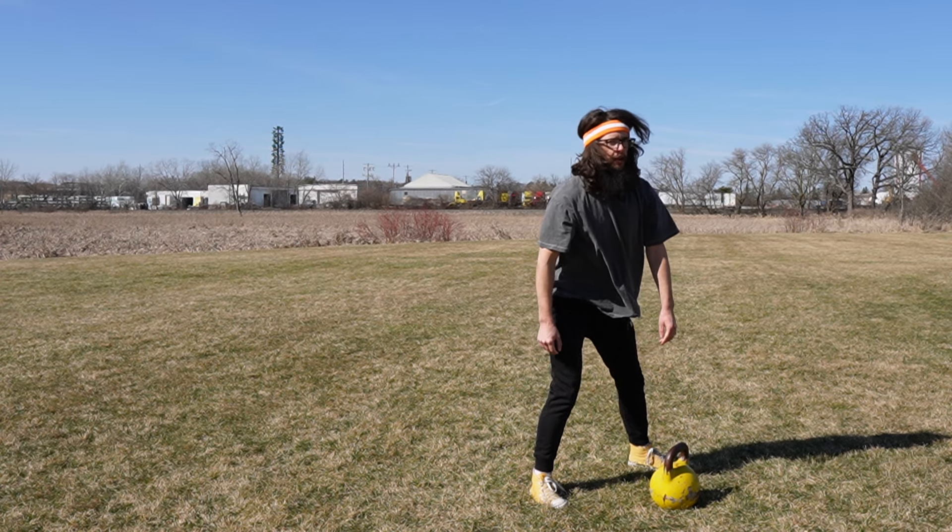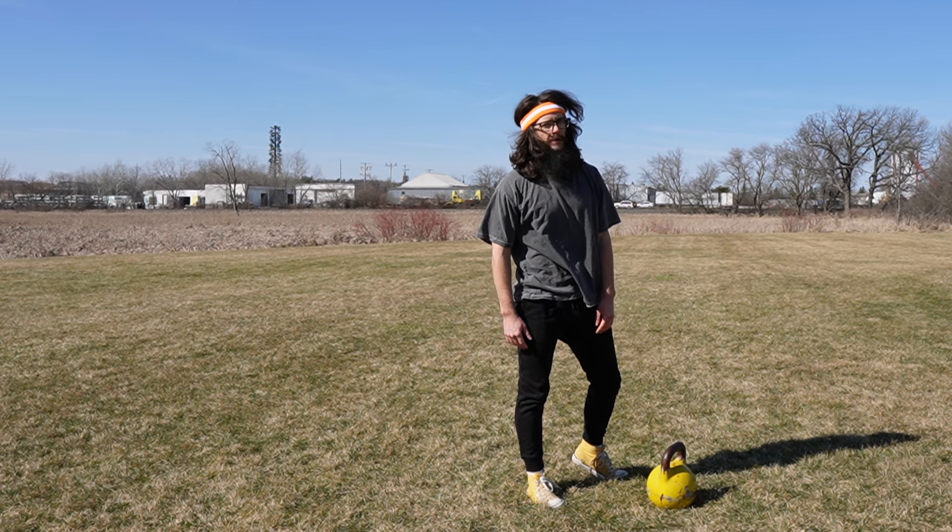Don't forget your John McEnroe style headband. Good luck.